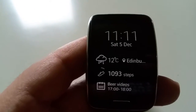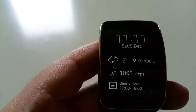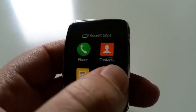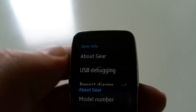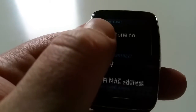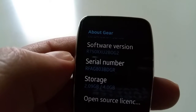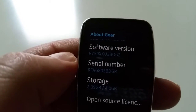Just a quick update — this device, the Samsung Gear S, received a new update today from Samsung. The software version is now R75 OXXU2 BOG2.